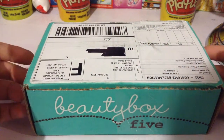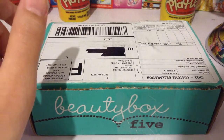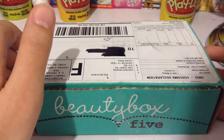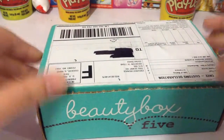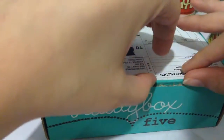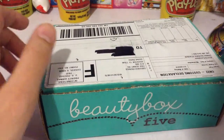Hello everyone. Today I'm going to do my first unboxing video of a beauty box, and this is the Beauty Box 5. I've just ripped open this part but I haven't seen what's inside, so I thought I'd open it with you guys.